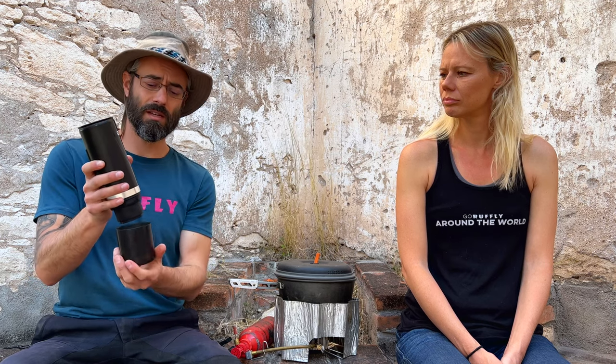Here we have the Outen unit — pretty straightforward. You have your water well up here with a top, your on button because it's battery powered, which is great, and your charging port, USB-C. You place the coffee shot down here, and this is a handy repository for your brewed espresso — not coffee.